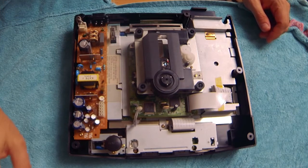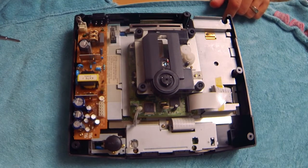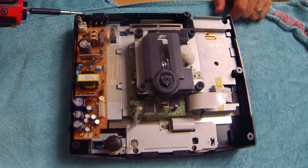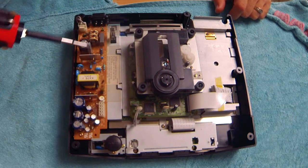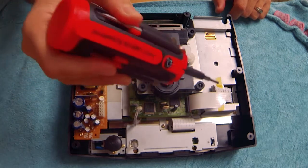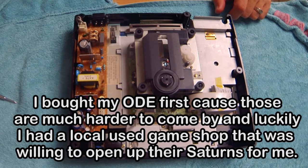Now that we can see the guts of the system, I'm going to quickly verify that this is indeed a Type 2 Saturn. The dead giveaways are that this board here extends the full length of the system, and that the flexible flat cable travels laterally. Ideally, you're going to want to know what type of Saturn you have before you order your ODE, since it determines which device you need and how it should be configured.